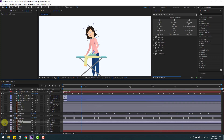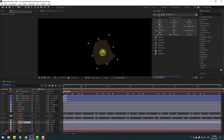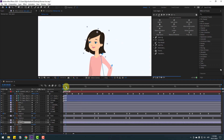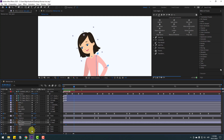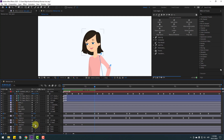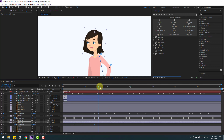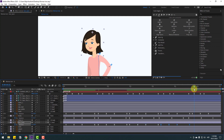Select ear back, go to solo. Go to Pan Behind, move the anchor point up, click selection tool, un-solo. Select ear back and press A to open rotation. Make a rotation keyframe, go to here, change rotation. Make new rotation keyframes and change rotation. Change to zero, select keyframes, make eases. Copy keyframes, Ctrl+C, go to here, Ctrl+V, and here, Ctrl+V, and here, and here.